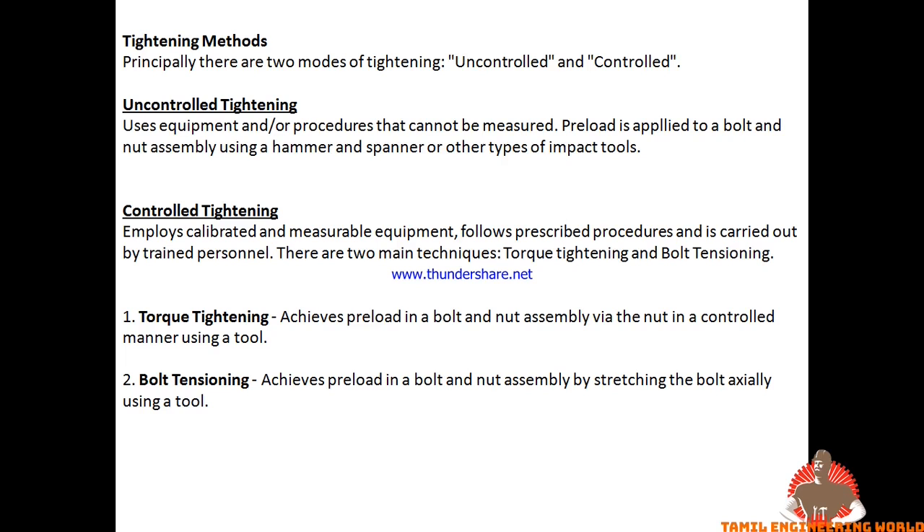With uncontrolled tightening, we do a lot of pre-loads using a hammer and a calibrated tool. We carry out a lot of refineries calibration. With controlled tightening, we apply a more precise method.